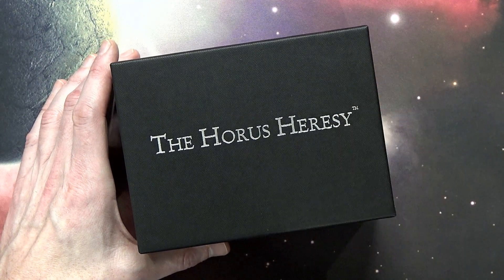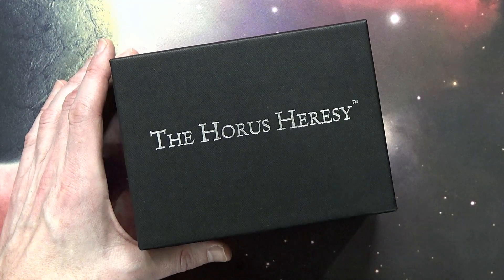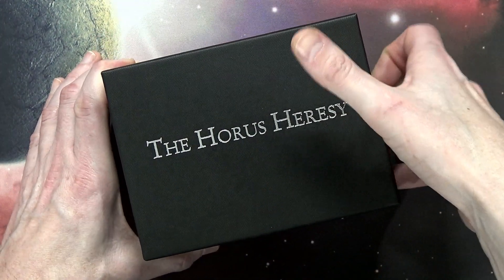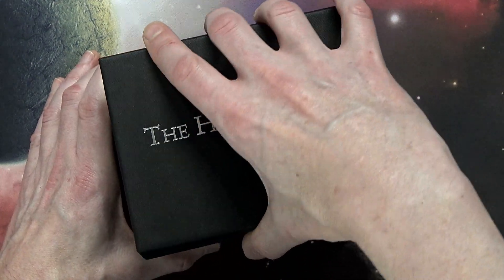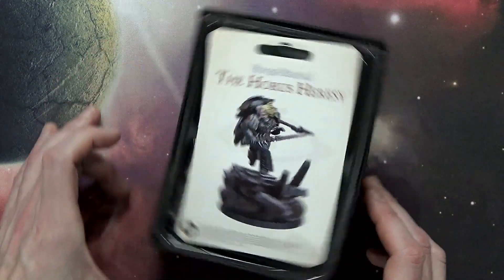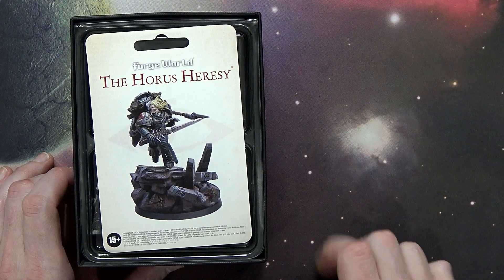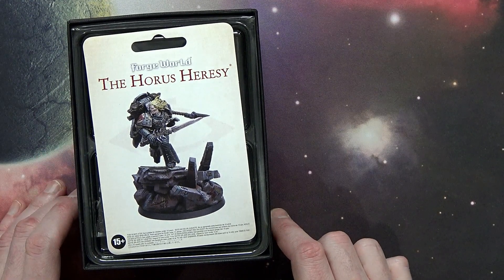Brand new release — we've seen it rumored, it finally came out. We got it here in the States. This guy is 70 pounds from Forge World, which, depending on which way the wind is blowing on the exchange market, gets you to right around 80 bucks US, depending on when you're watching this video.